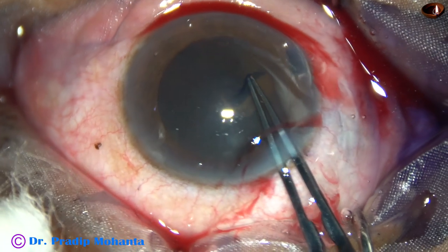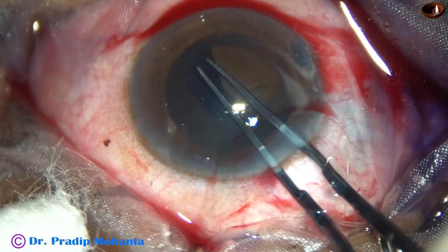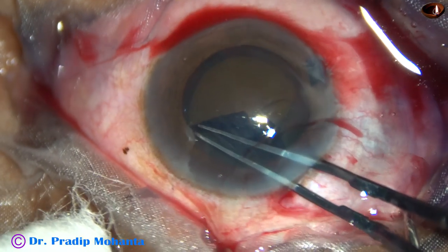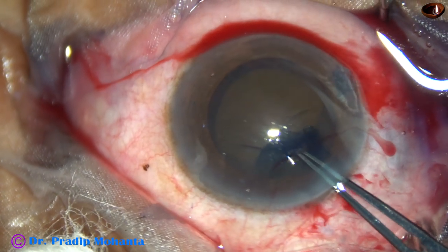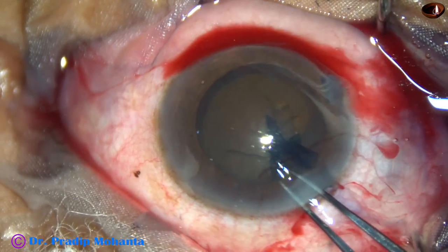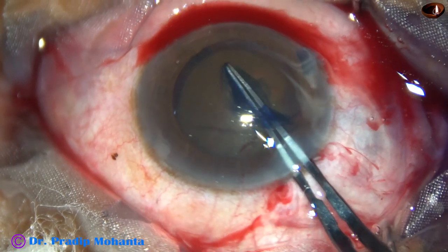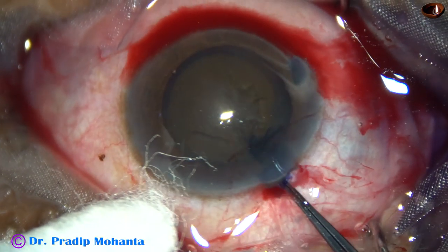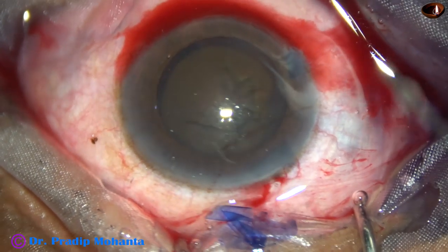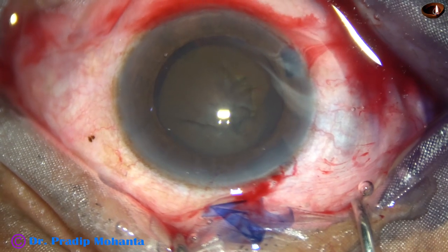You have to manage the hard nucleus and you have to protect the cornea. Now I am doing a large rhexis. In hard cataracts, my aim is always a large rhexis, and in this case the rhexis has been almost 6 millimeters. Now hydrodissection is done at multiple points.